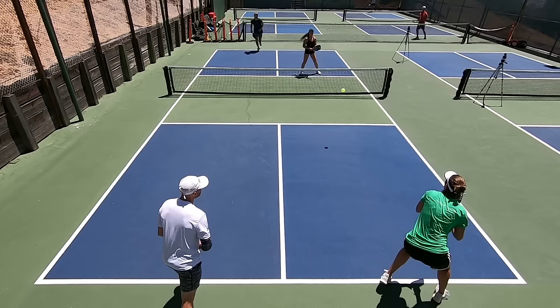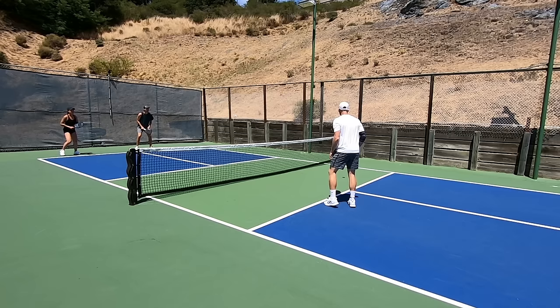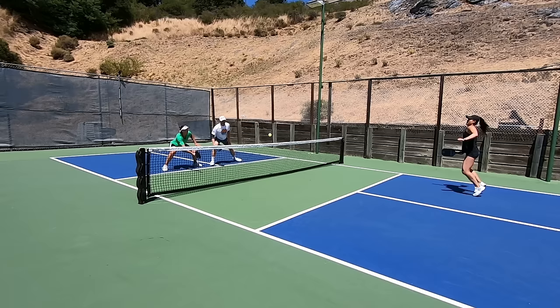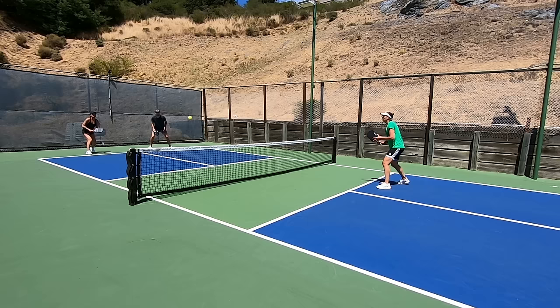Your high drop is going to float and therefore be much more easily punished by the opposing team. It's also a good idea to mix things up so that you don't become too predictable. Mixing drops and drives on your third shot will keep them guessing while keeping both your drops and drives more effective. In cases where you drive the third shot, you might drop on the fifth or the seventh shot or really at any other time you find yourself back in the court and the other team has both players up at the non-volley zone line and your team doesn't. These days you have to be much more picky about when and how you drop.